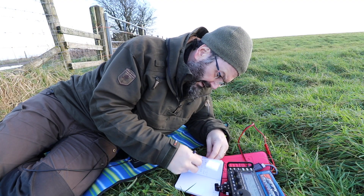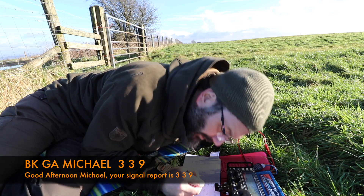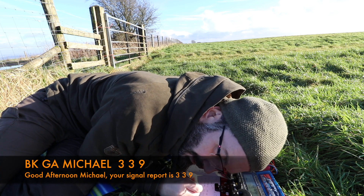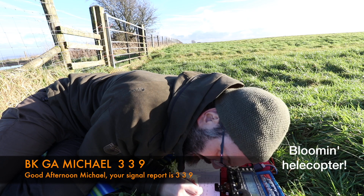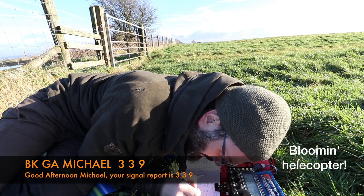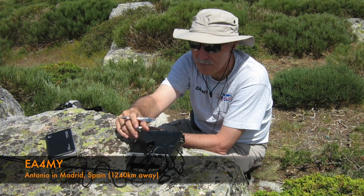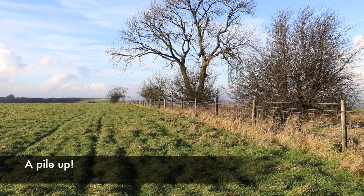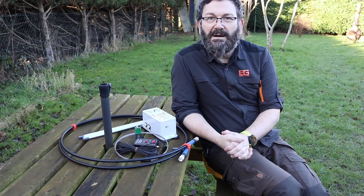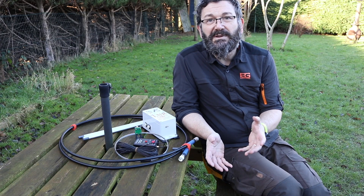I think that's SB9AMH. Let's leave that pile-up and summarize my thoughts. The W4OP loop delivered some good contacts.